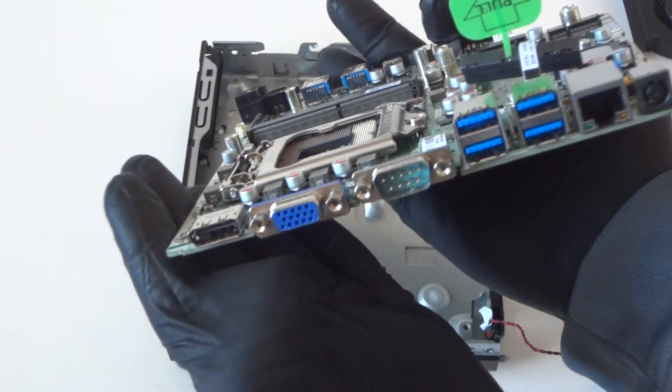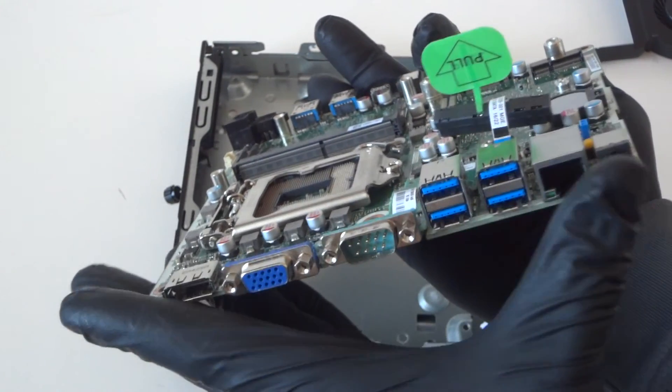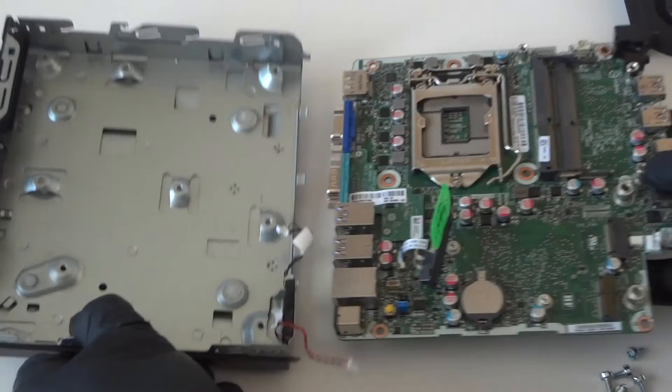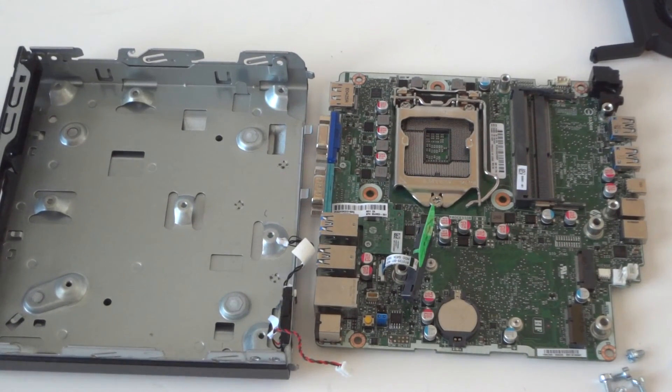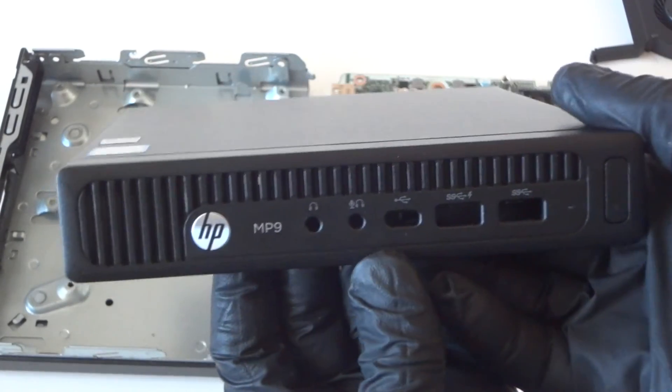On the back side you can see the DisplayPort, the USB 3.0 ports, and the power port. That's gonna be the end of the video — this is the teardown disassembly for the HP MP9 G2 Micro. Thanks for watching, bye!